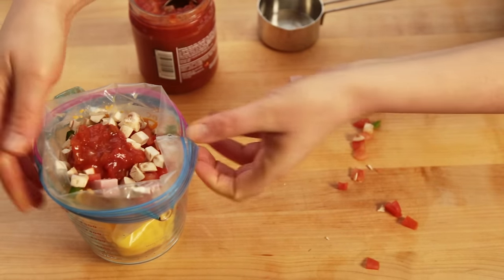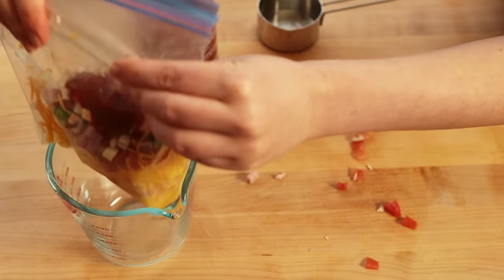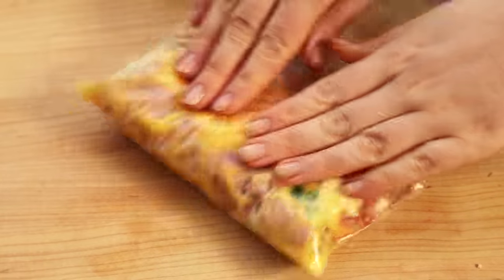Now let's squeeze out the air and seal the bag once again. Gently turn it to incorporate the ingredients.